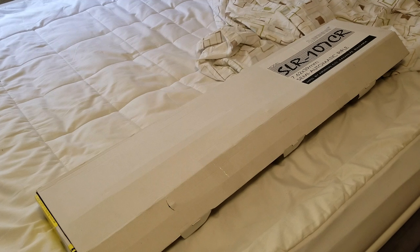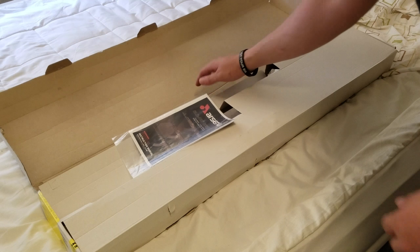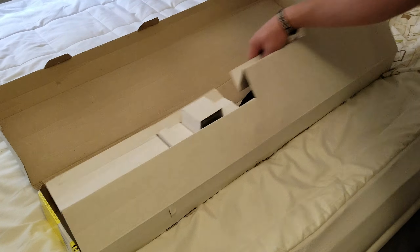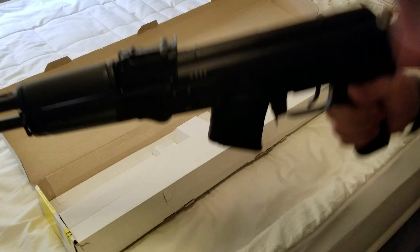Pop quiz. What's the first thing you do when you get your rifle home? Well, you unbox it, obviously. And every responsible gun owner should not read his instruction manual because he knows what he's doing. Not safely check the weapon.